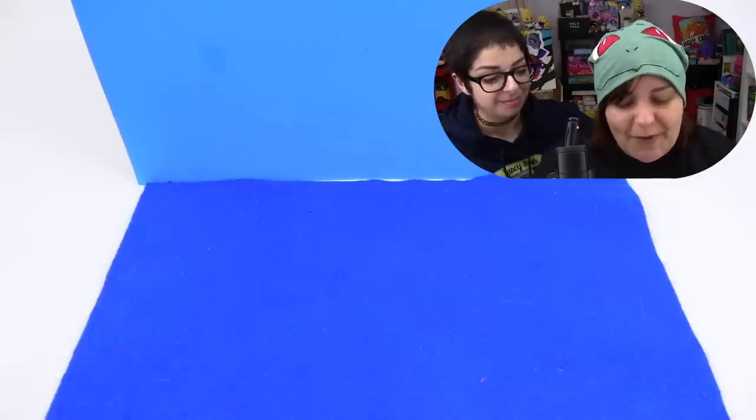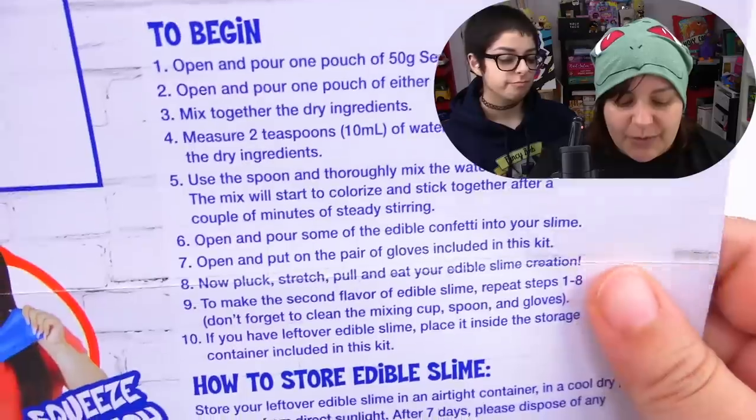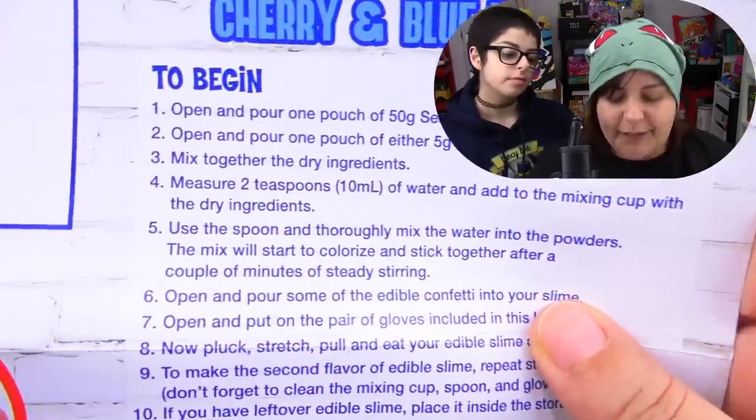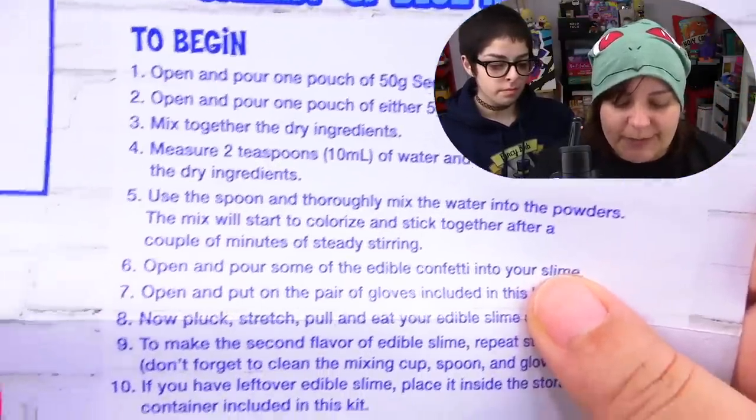That's interesting. So we're going to go ahead and make both of the slimes, because for $20 it better be one of the most amazing things I've had as an edible slime kit. Have you ever had edible slime? No. So it better be the best — if it's the worst, that's a bad thing. The only thing we technically need is two teaspoons of water. Since we have the teaspoon provided, that makes it so much easier. The only thing that's missing is water.